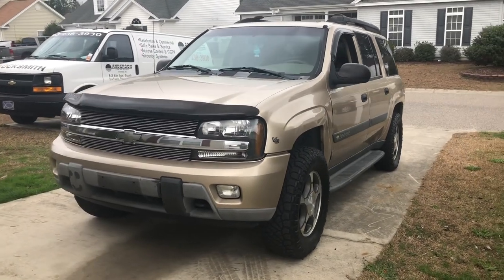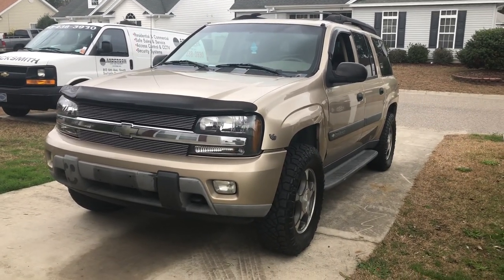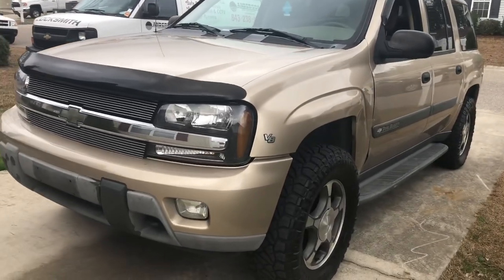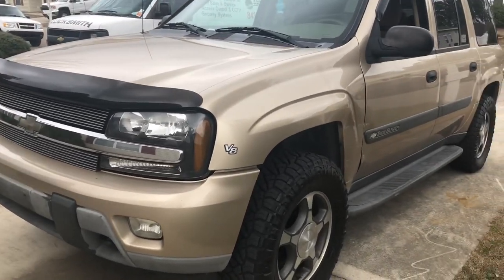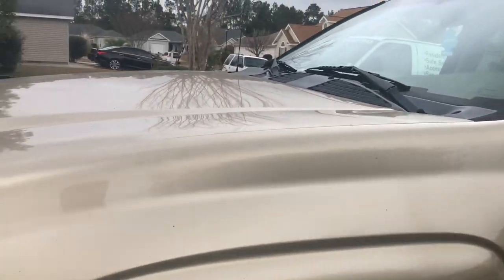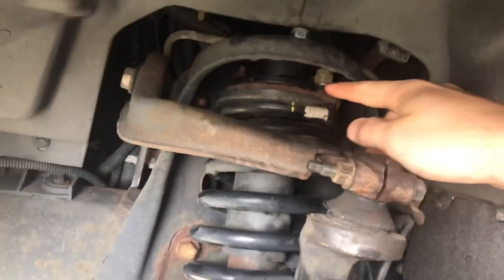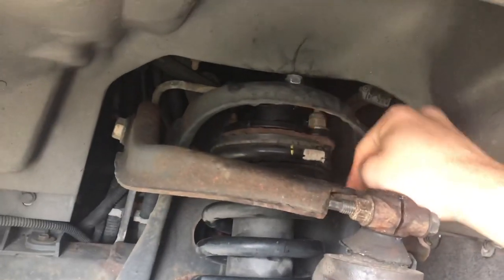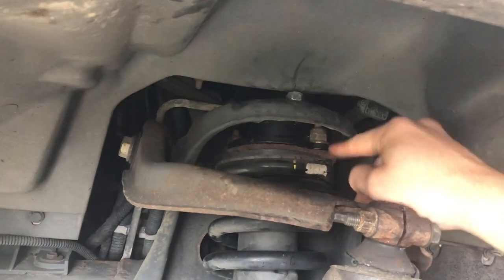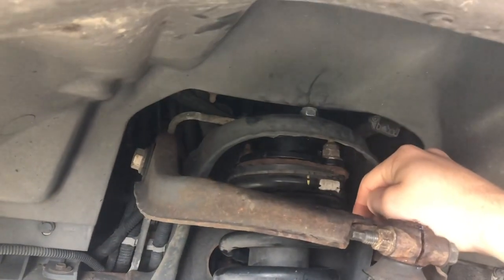I just got the Trailblazer back from the shop today. I got some aftermarket wheels put on it, and I was actually able to put a leveling kit on the front as well. One of the guys I work with, Jonathan, helped me put it on. You can see the strut here, and right up here there's a spacer that bolted up nicely to the top of the strut tower — it gave me two inches in the front.